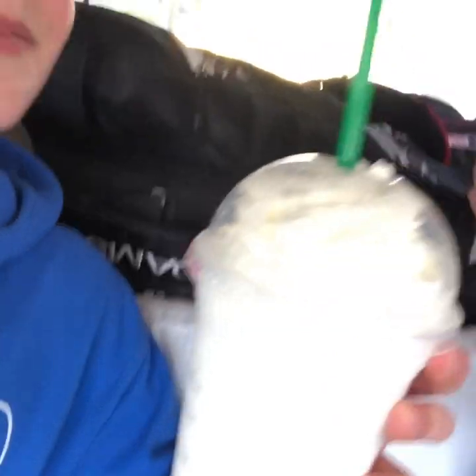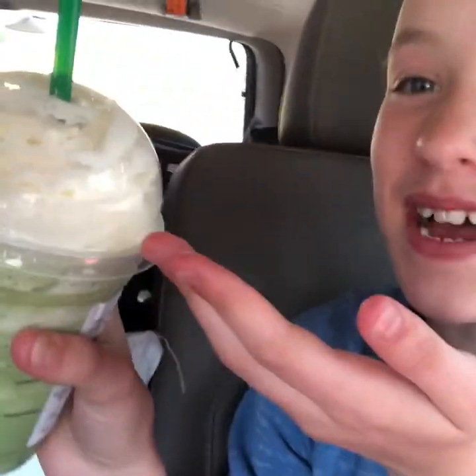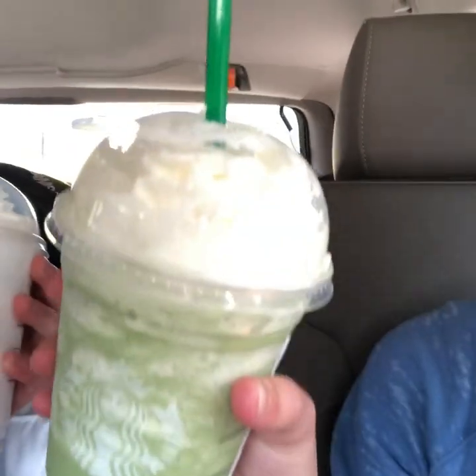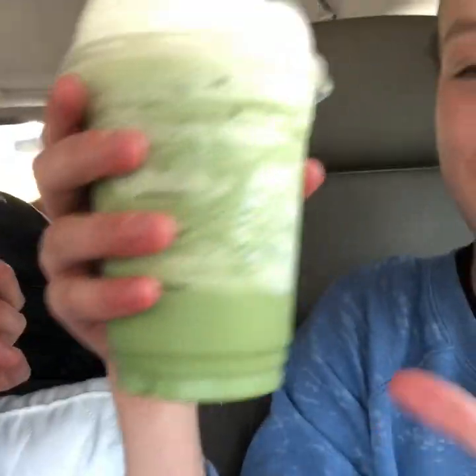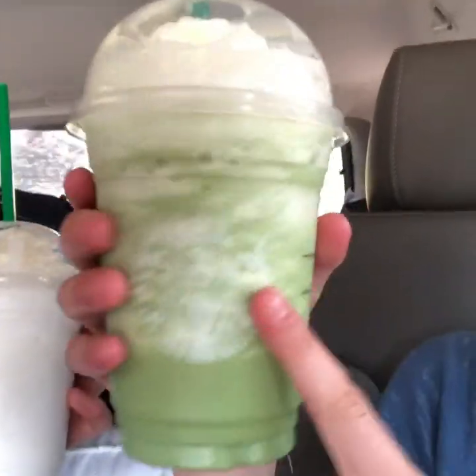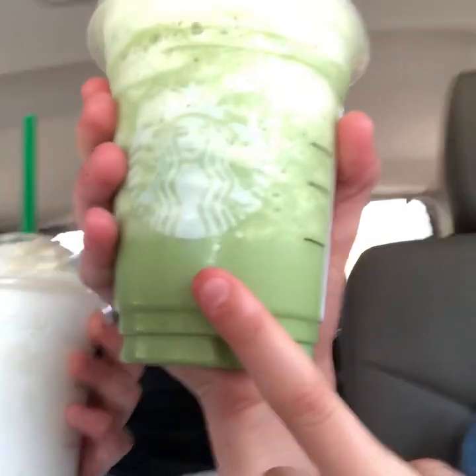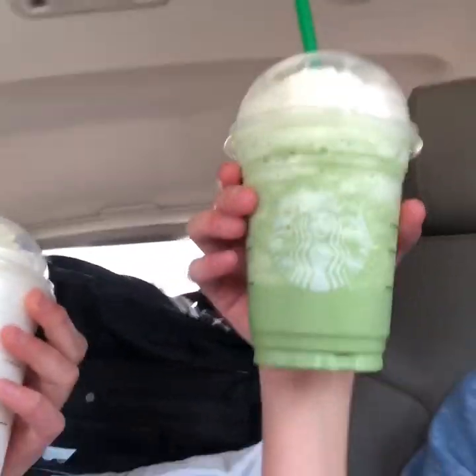Sienna, how do you rate yours? There is some whipped cream on the lid and I don't really like that — it kind of ruins the aesthetically pleasing part of it. Also I don't like that the whipped cream is going into the green, because I think it doesn't look good. If it was all green it would match the straw and that would have been nice.